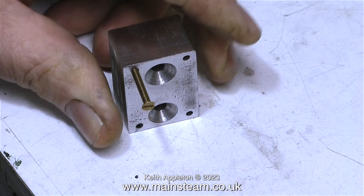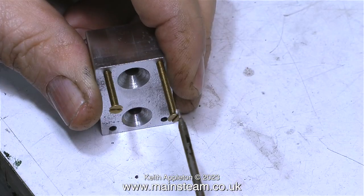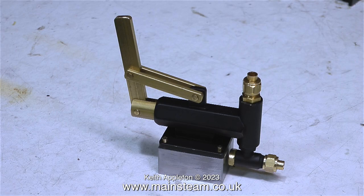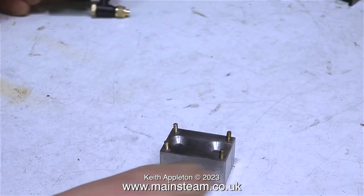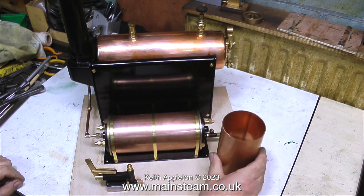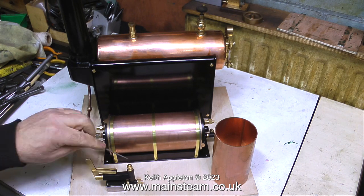After tapping all of the holes in the block it's time to fit some studs, and I'm making these out of some long brass bolts. I screw the brass bolts all the way in and then just chop them off to the right length and clean up the end of the threads. In this clip you see the finished job — the nuts are obviously not in place but the pump fits quite nicely onto the studs. I have a kit of parts now, and before I make any more bits and pieces I need to figure out the best place to put everything on the baseboard.